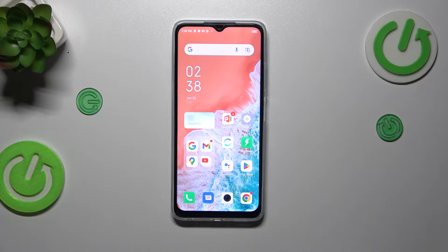Hi everyone, in front of me I've got the Infinix Hot 30i and let me share with you how to soft reset this device.